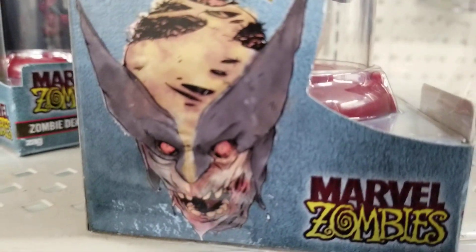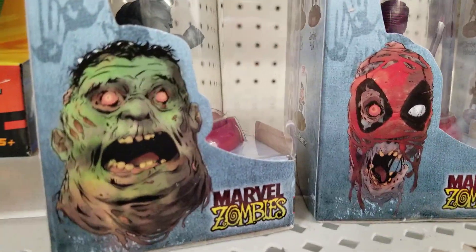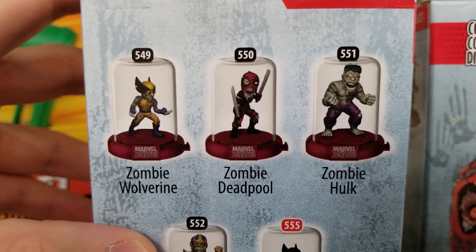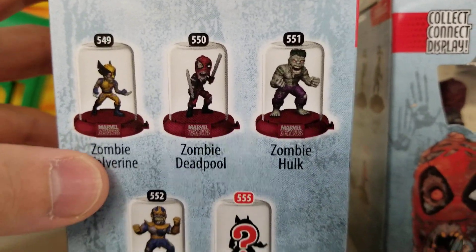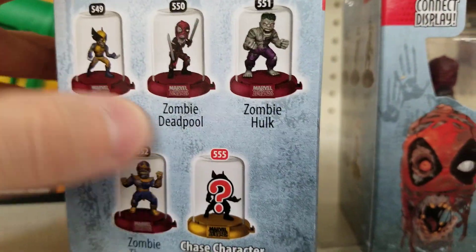That looks ridiculously crazy. And so, there's five in this set. I haven't been able to find the fifth one, which is this zombie Thanos. Check it out — zombie Wolverine, zombie Deadpool, zombie Hulk, zombie Thanos. And there's a chase character who's clearly Wolverine again.